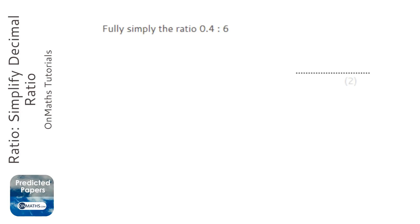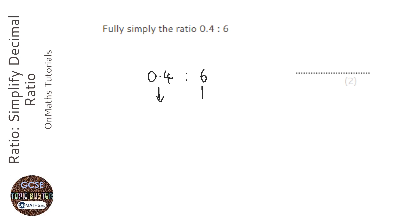Just like fractions, with ratios, when you simplify them, you have to have integers or whole numbers. So we've got 0.4 to 6, and the first thing to do is multiply by 10, 100, or 1,000 to get rid of all the decimals. I only need to times this by 10, so I'm going to times both sides by 10 to get 4 to 60.